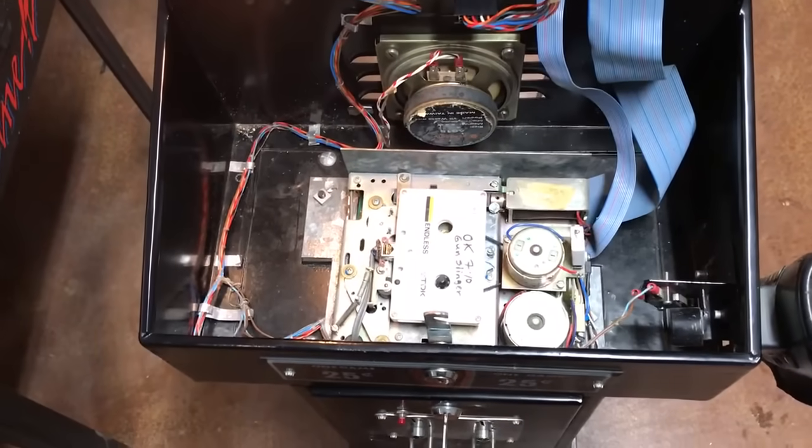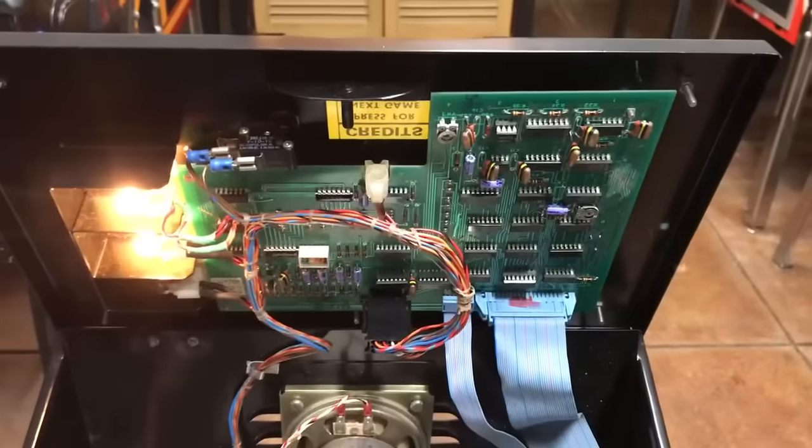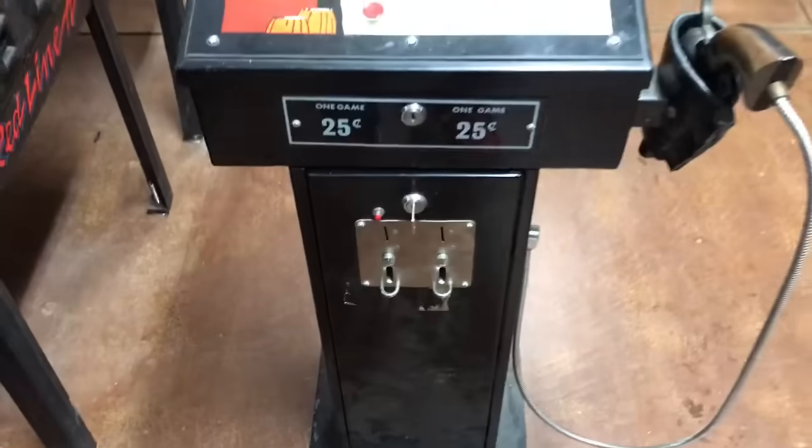If you look in here there's a little cassette tape and a circuit board, and then down here there's more boards like the power supply.